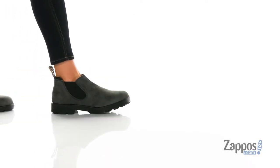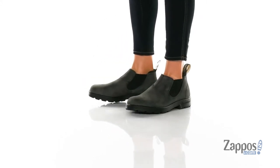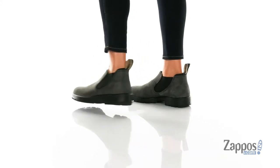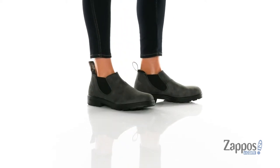Hey everyone, I'm Abigail from Zappos.com and this is the Original Low-Cut Shoe from Bloodstone. These wonderful boots are crafted with a water-resistant premium nubuck leather upper and they're available in a variety of colorways.